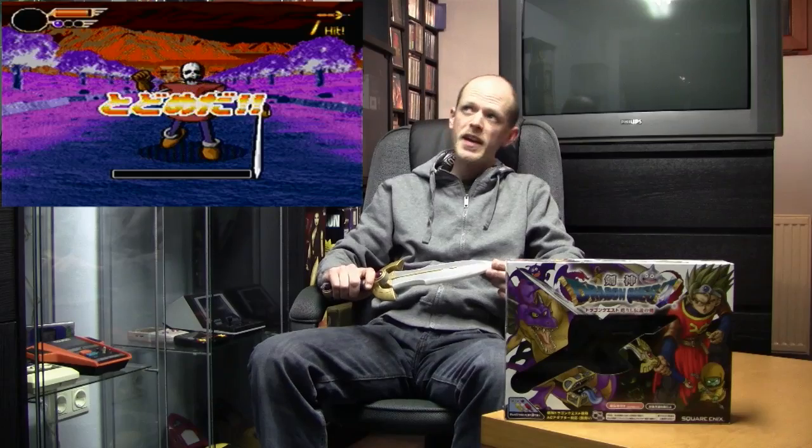By hitting enemies and blocking attacks you build up a sword meter, and when it's completed you can unleash a super attack. The game also has some RPG elements: you get experience, you level up, and you gain more hit points and magic points. You also collect coins throughout the game that can be used to buy items at the shop. The learning curve is very good — there's a tutorial, then the game starts easy and gets harder the further you progress.